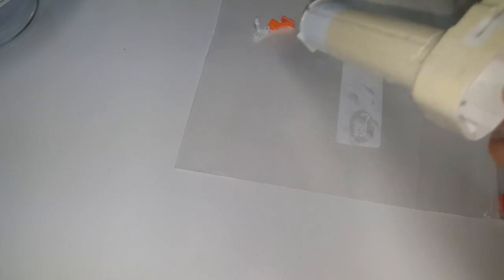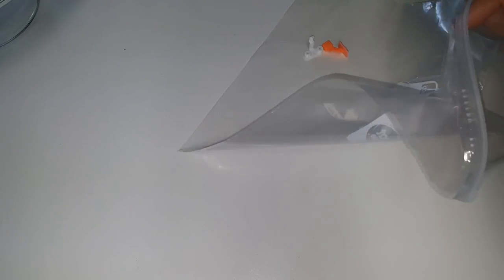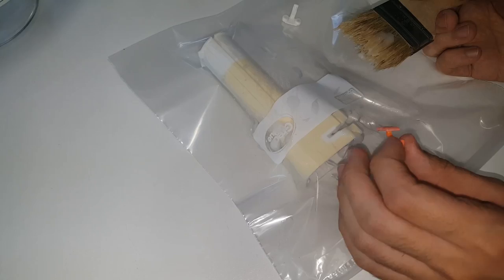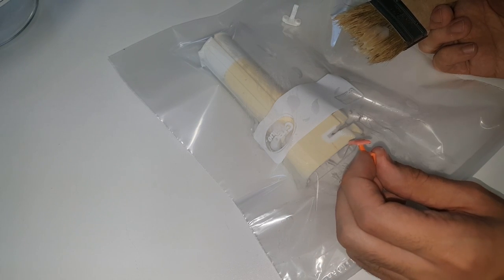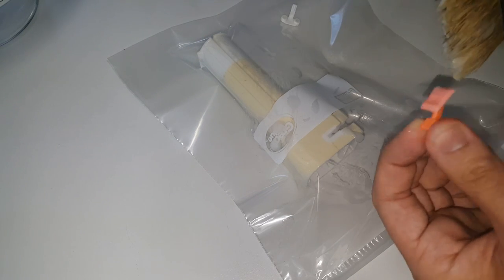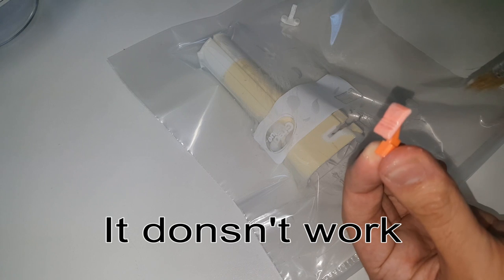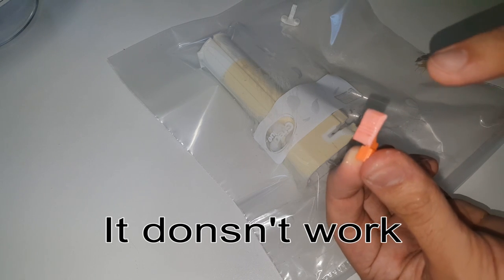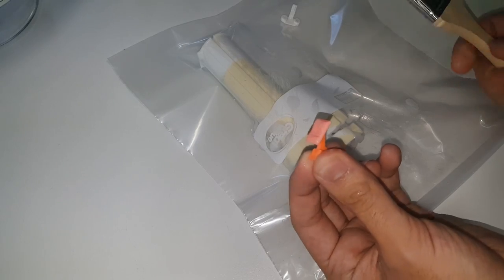Now that it's all coated, we're going to take our Ziploc bag and put it in there. This stuff isn't exactly dangerous for your skin, but it's not something you want to keep on your hands, so just make sure you wash your hands afterwards. I'm not quite sure if it works on the orange part, but you can see that's kind of discolored — I run into that a lot — so we might as well give that a try.